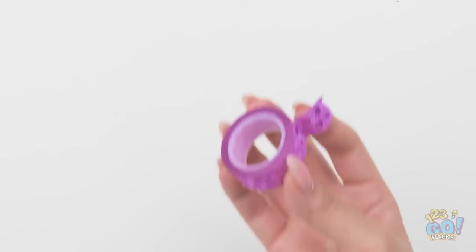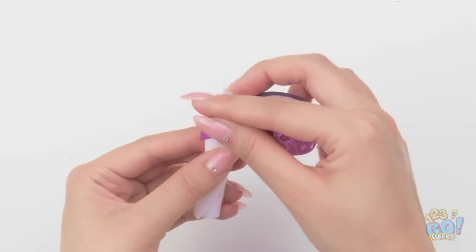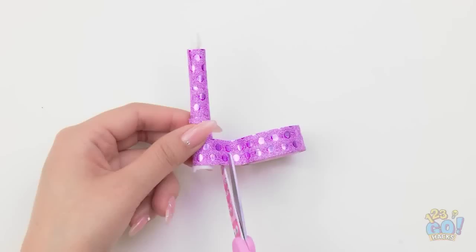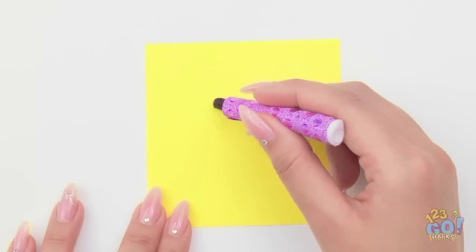Wrap a wet wipe around a Q-tip. Now we need some tape — cover the wipe with tape, make sure it's tight, then cut off the excess. Dip the Q-tip in some food dye and use it as a pen.